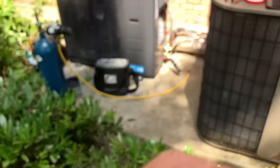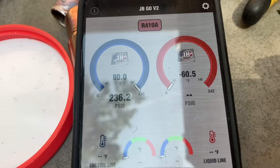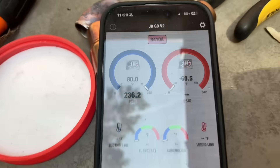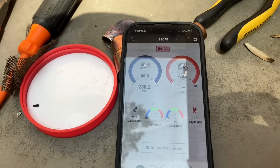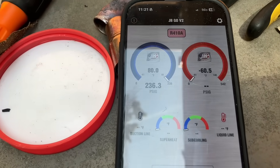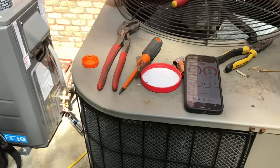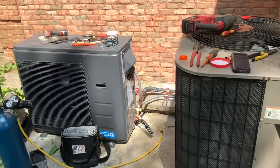All right, 11:21 — I am pressurized to 236.2 PSI. It took a little bit for it to stabilize and not move, and now we're going up a little bit, so 236.2, 236.3 PSI on my system.